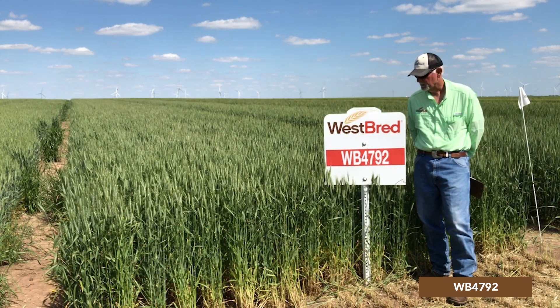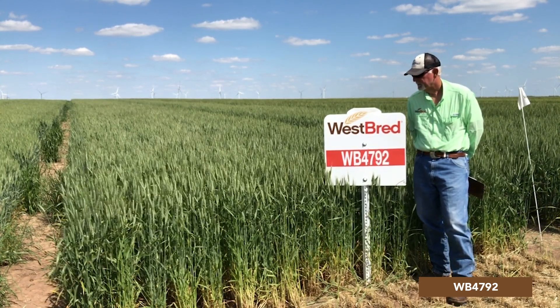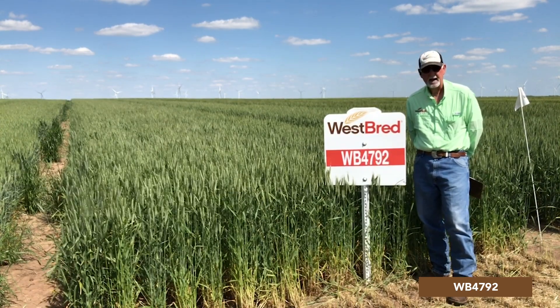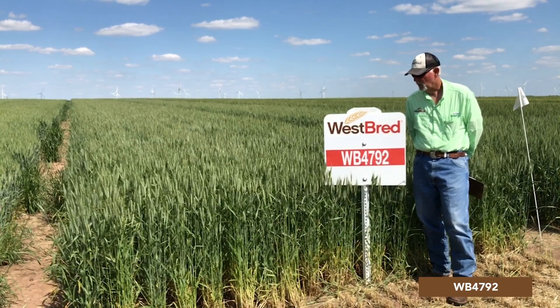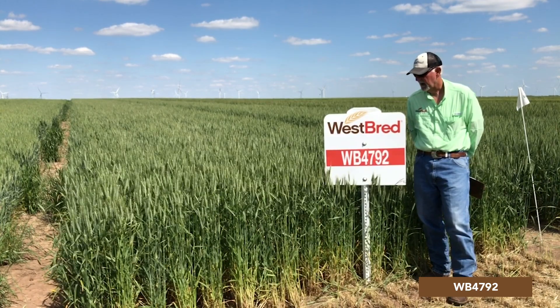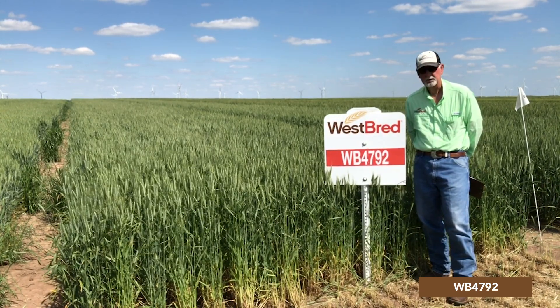Yields of this variety are very good — very high yield potential, very attractive line, high test weight. It has average milling and baking characteristics for a clean quality. But this is one you need to take a look at for the western environment. It's just an exceptional variety that has fit a lot of conditions across the western environment.